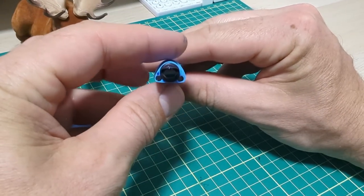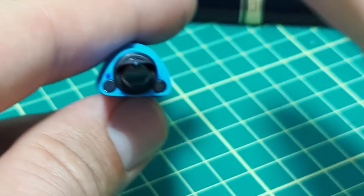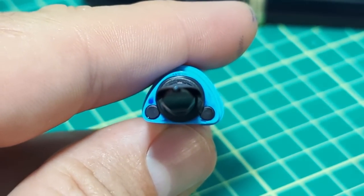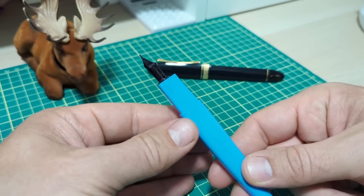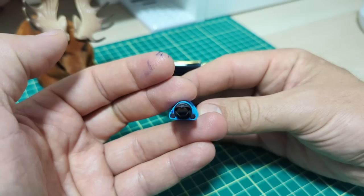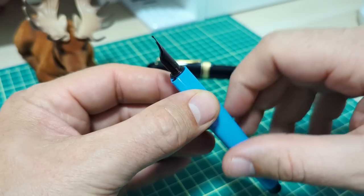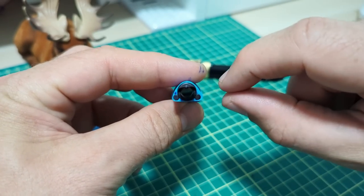One little detail I noticed: we have the flat here, and the nib looks just off a bit as far as alignment — 12 o'clock is here, and the nib is aligned to like 11:58. It's just off a touch. That does not affect the performance of the pen whatsoever and you don't notice it when writing, but I always notice those tiny little things. That just has to do with the O-ring being here — maybe a slight adjustment in where the thread starts — but you can just see it's off just a teeny little bit.